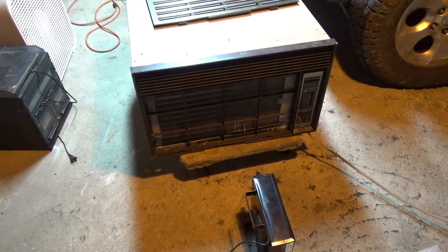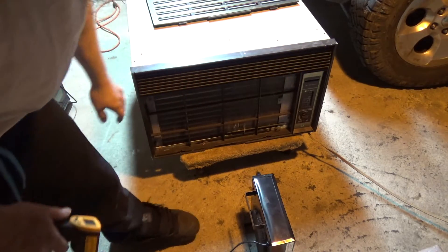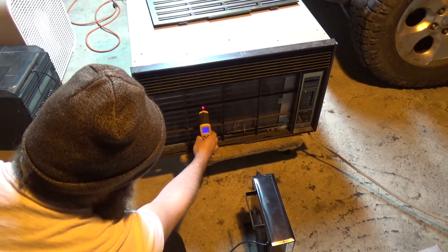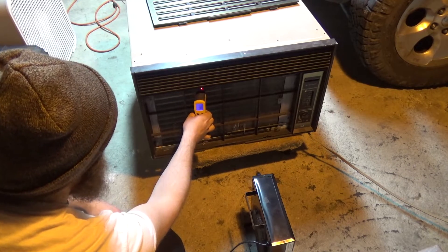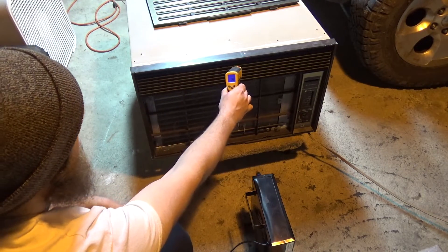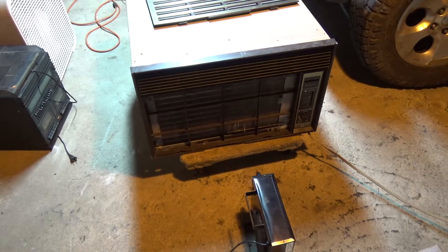Alright, it's been about 5 minutes now since I turned it on and it's actually cold all the way across, so this is working a lot better than I was expecting. 35 at the bottom, 35 in the middle, and 49-50 at the top — so that's not crazy. We have 34-35 coming out, and we have quite a lot of air going in — it's down to 66, down to 65. So it's actually working pretty good.